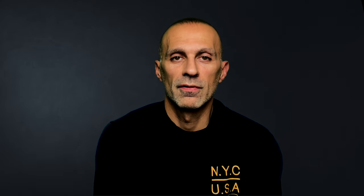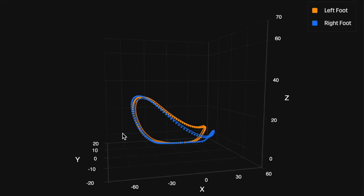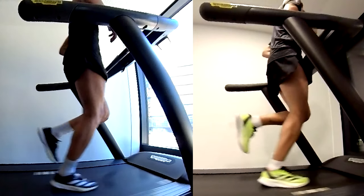Moving on to four minutes fifteen seconds per kilometer: the Adios 8 is still more responsive but goes with more running stress, so it's not as efficient as the Boston 12. The Boston 12 is still helping more with the rolling motion, looking at the vertical oscillation and kickback height in the 3D visualization — but not that much difference compared to the previous test. The Adios 8's kickback is getting closer to the Boston 12, meaning it becomes more efficient at faster paces. At this pace, they are equivalent.